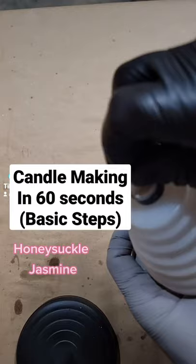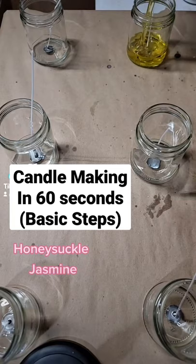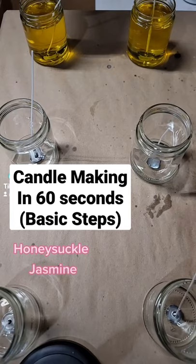Add your wick sticker to your wick, place your wick, pour your candles slowly, try your best to avoid any splashing around or bubbles.